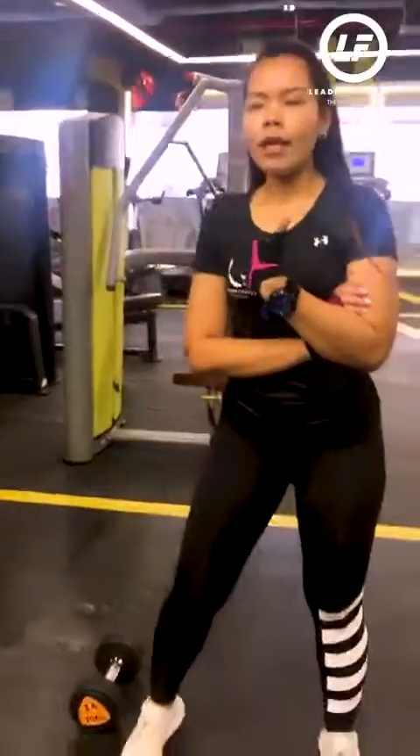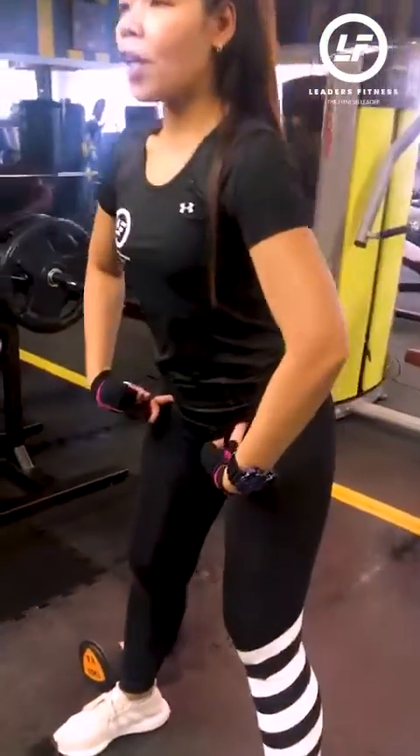Our second workout is the squat. The first thing that we're going to do is I'm going to teach you how to do the proper tilt when it comes to the proper squat position.